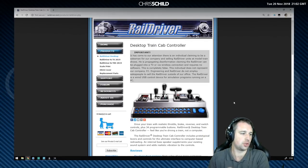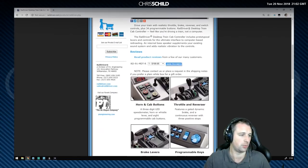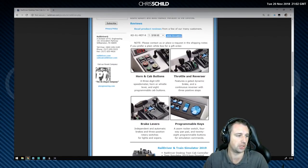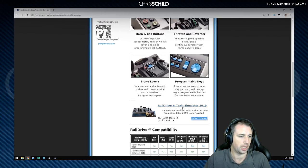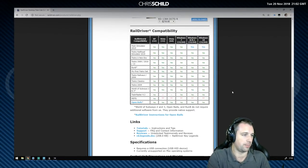Here's their website showing the controller, and this is where you would download the software from. I will put a link in the description afterwards. You can read everything here about the controller — your horn and cab buttons, the throttle and reverser, brake levers, programmable keys. You can see the compatibility with Train Simulator and everything else. There are loads of other train simulators and train games it will work with, but we're going to be concentrating on Train Simulator 2019 in 64-bit.